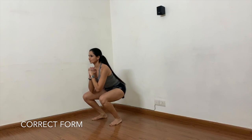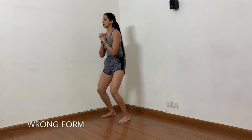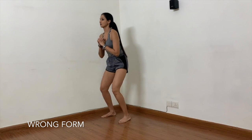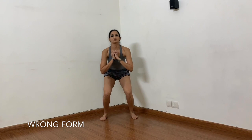Now let's move to the wrong form — what not to do when you're squatting. The first thing: when the weight shifts to the toes, the knees come way forward, and this is what hurts the knees. The second thing: your knees should point in the same direction as your toes. When your knees come inward, that is called buckling of the knee — don't let that happen. How do you correct it? When you're squatting, keep pushing your knees outwards.